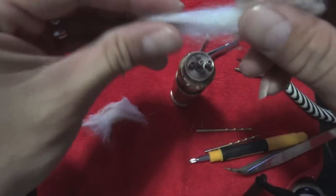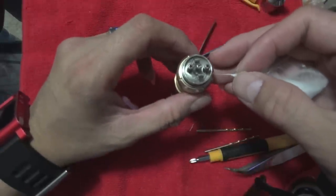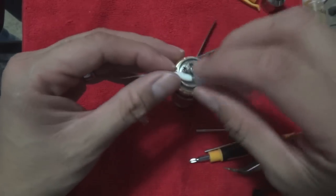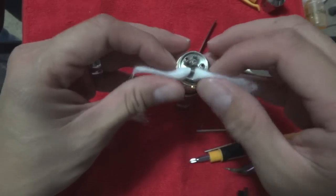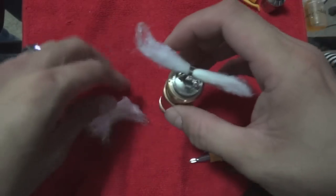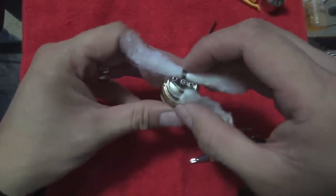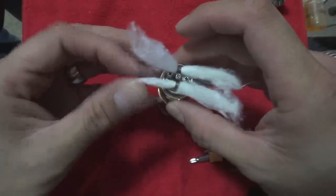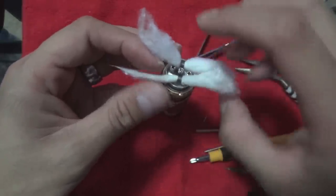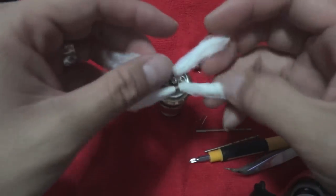Try to get it as even as you can on both sides. Twist this off so you get a little point, then just thread it into there. Do the same for the other side. That looks about even to me.